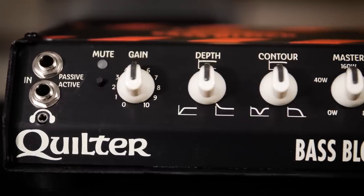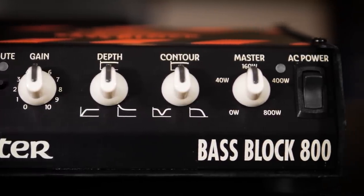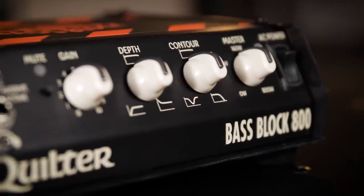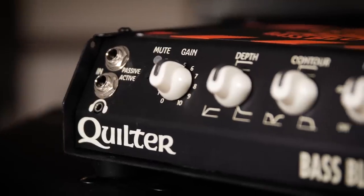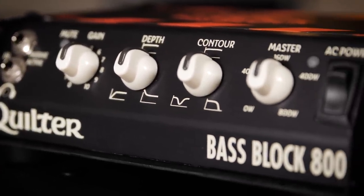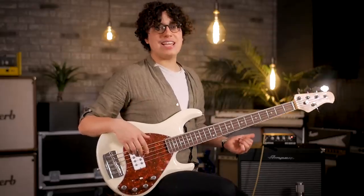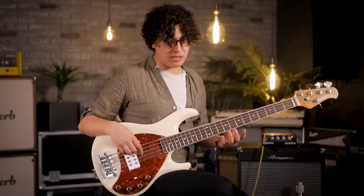Now the EQ section on this is a little unconventional. We've got a depth and a contour knob, which basically just allows you to either dip or boost the bass frequency, or level it out if you like. And then you've got a mid scoop or a high cut. The way they've designed the preamp in this is with them doing a lot of the thinking for you. So this actually reacts pretty dynamically to your bass playing.